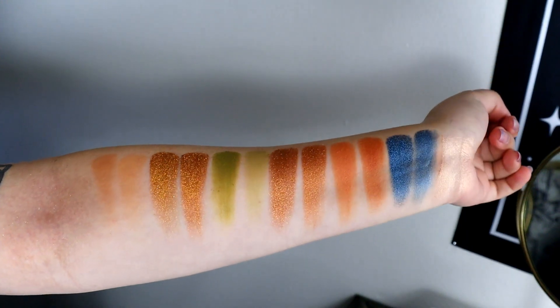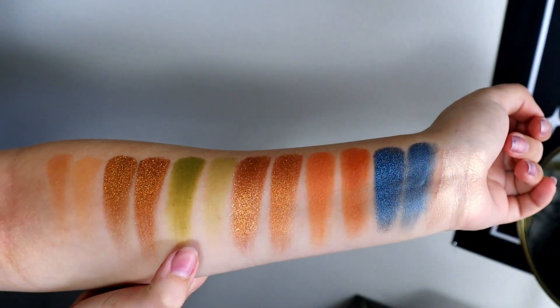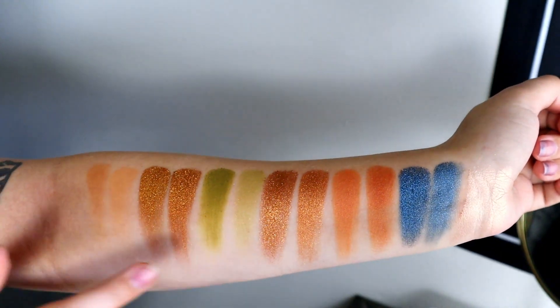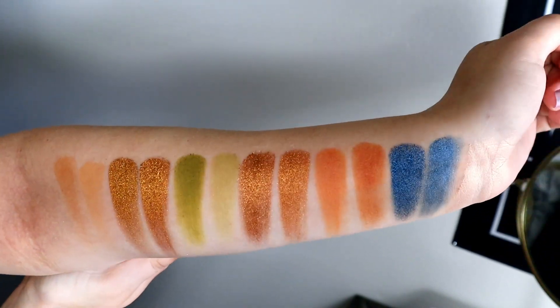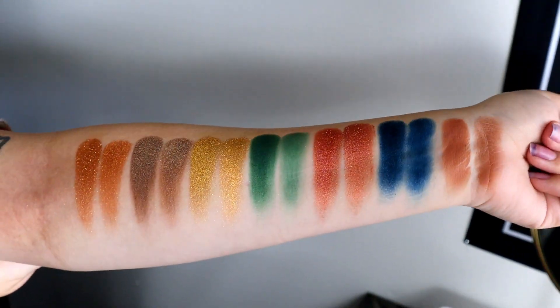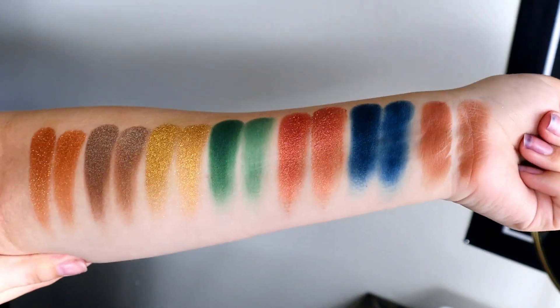Here's the second row compared. The only one that seems better in the Natasha Denona palette is the green, but if you look in the pan, the greens are totally different tones — the one in the Alter Ego palette is a lot lighter, so that may be why it swatches like that. Everything else looks pretty good. Here's row three — it all looks really pretty. I wasn't sure I matched the right shade of brown for the last one, but other than that these look really nice.